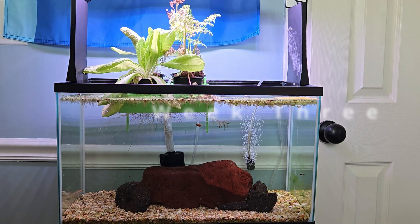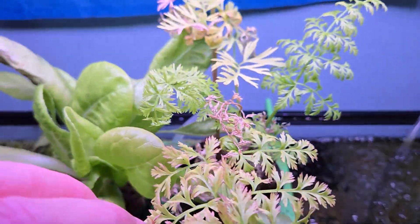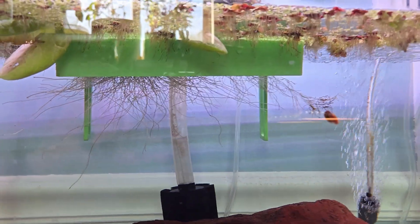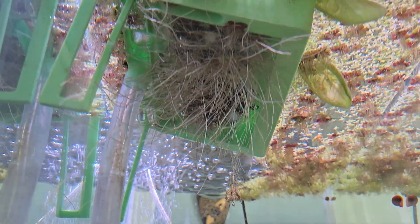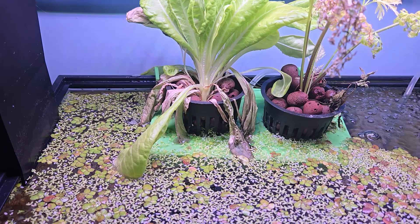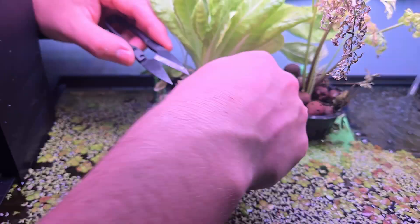Week three was where the system was really hitting its stride. The plants continued to grow, both up towards the light and down into the water. At this point I hadn't done a single water change since planting, relying only on the spiderweb of plant roots to filter everything — and the fish were more than happy with it. It was time for a little maintenance: I trimmed off the lettuce leaves that hadn't made the watery adjustment.